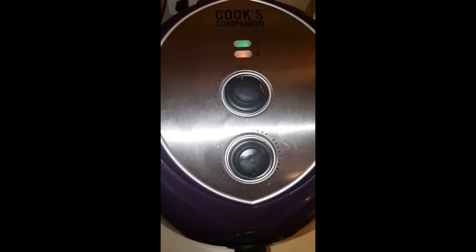After 20 minutes I'm going to come back, flip it over, spray the other side, and cook it for an additional maybe 10 or 15 minutes. So see you soon. Okay, it's been 20 minutes, so let's go ahead and take the basket out and see what we get.